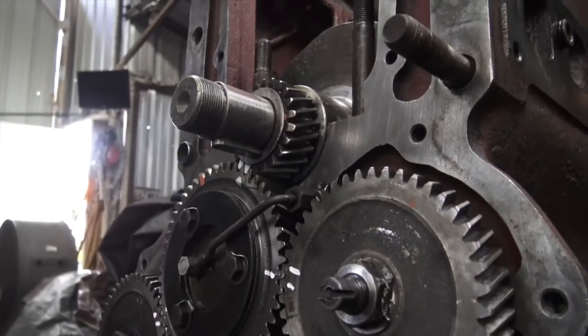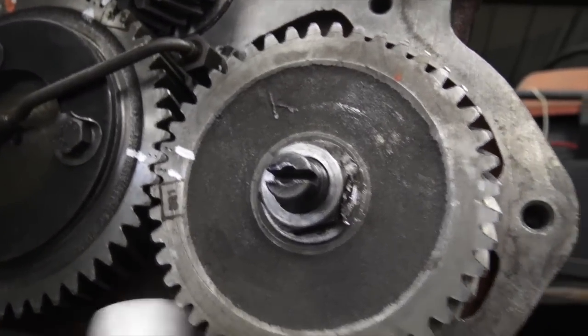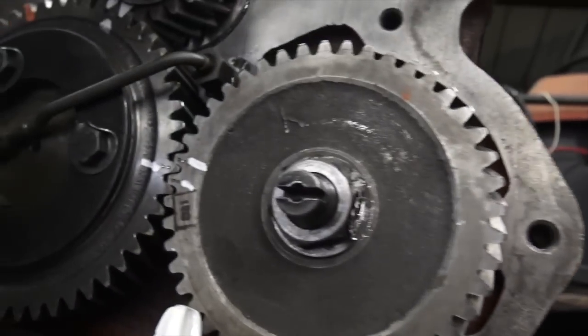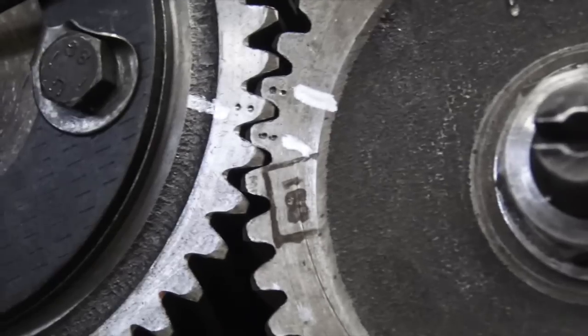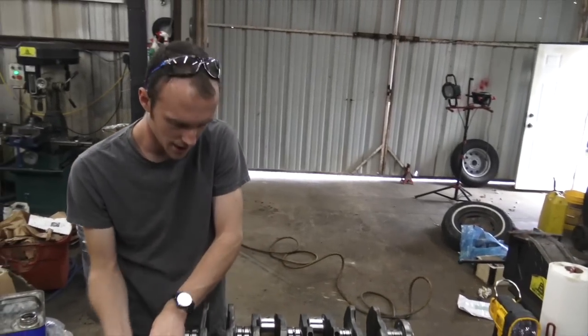That's it for timing. Do not get your cam gear and your crank gear out of time — most of the time it won't start and you'll have all kinds of power issues. And don't think you're more clever than the engineers on this, like 'I'm going to give it five degrees more advanced timing like a race car.'